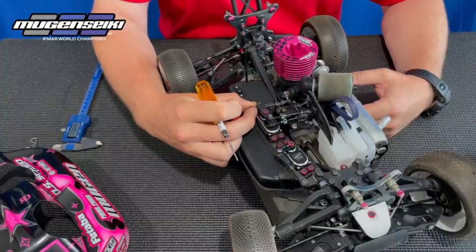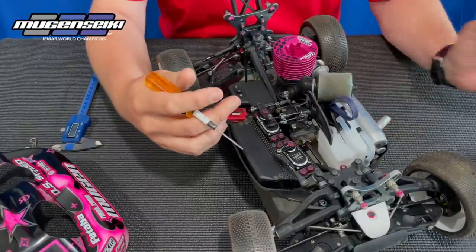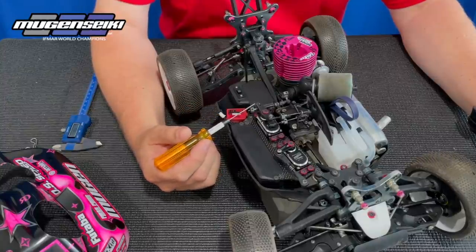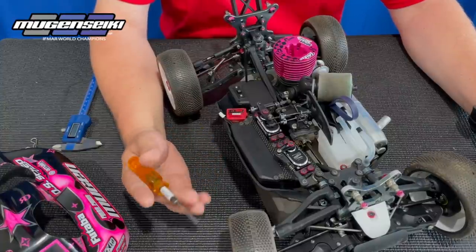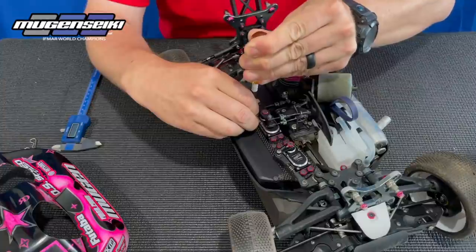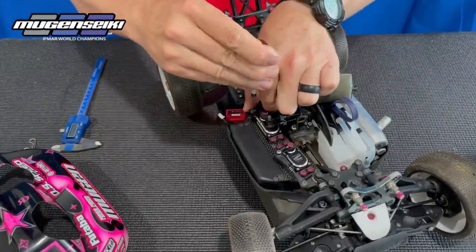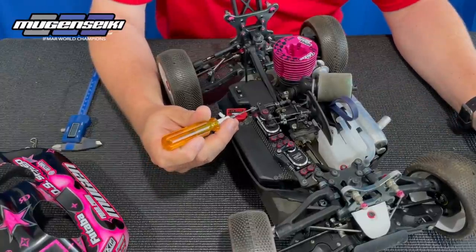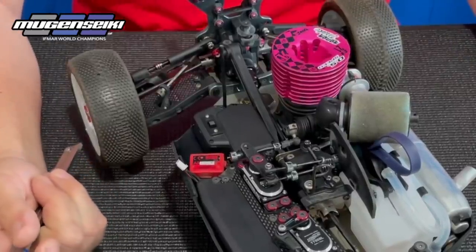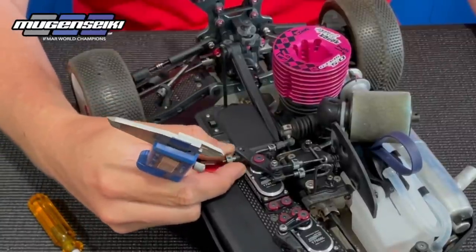If the carburetor is slightly open and you set the idle with the linkage set improperly, you'll turn the idle down and then when you hit the brakes the idle is going to go lower than it's supposed to and the engine could die. Start by adjusting this outer collar — you want just a really slight amount of deadband, basically about the gap of a couple sheets of paper or like a business card. Then slowly pull the throttle and make sure it doesn't overextend past what the carburetor is able to open.